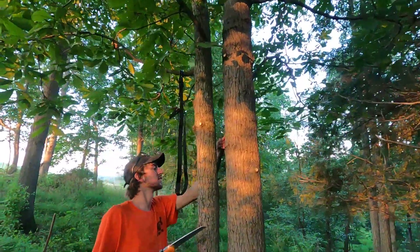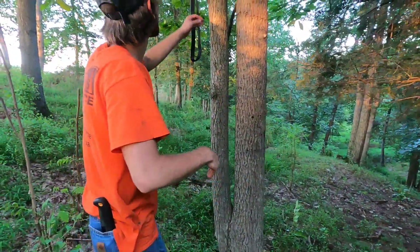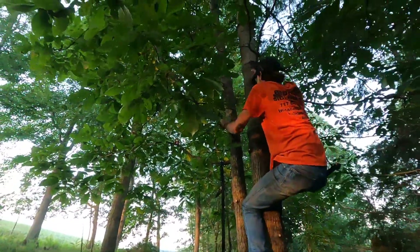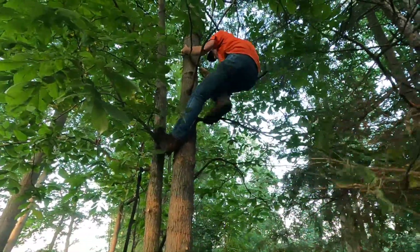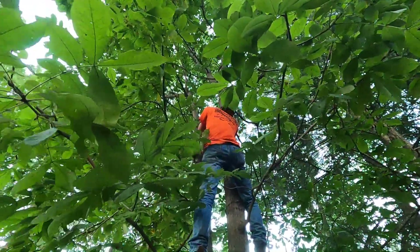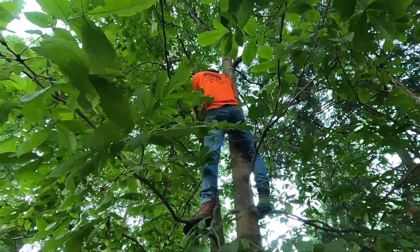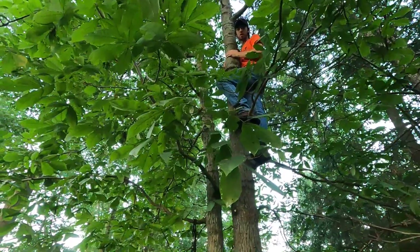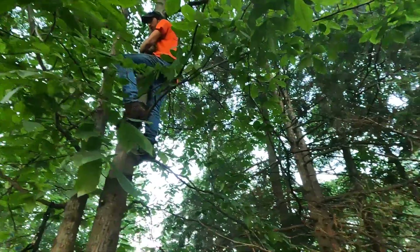Working through the stand installation — figuring out footholds in the tree. Discussing where to position the stand relative to a shooting rail and which limbs to cut. Agreed to leave one limb for now and cut the lower ones once up in the tree.